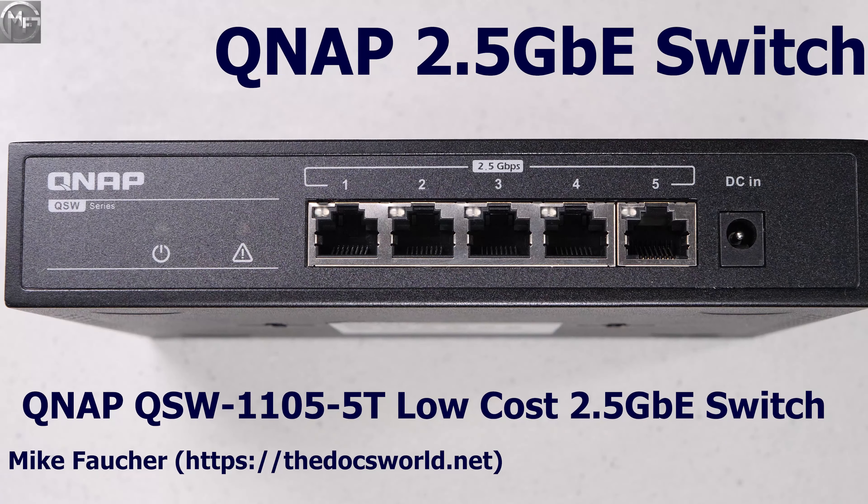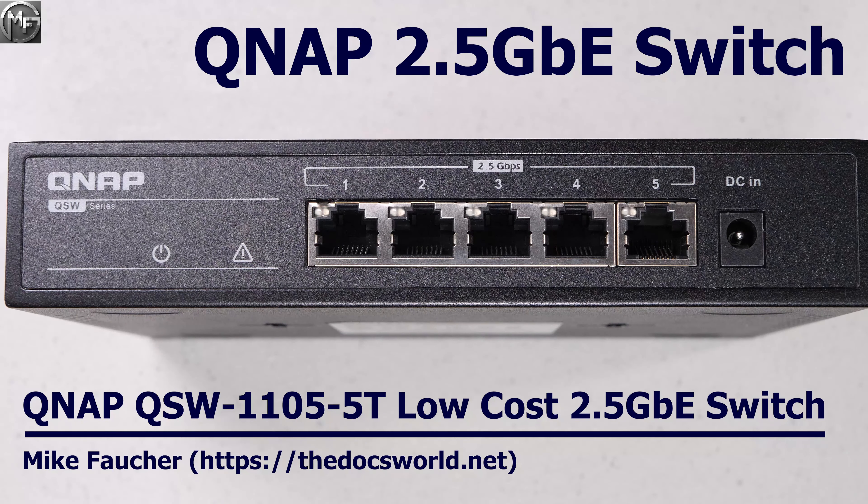In today's video, I want to cover an exciting new product from QNAP. It's the 2.5 gigabit switch that we've been waiting for. If you want to know more about why this is a game changer, then stay tuned for the rest of this video. And if you haven't already done so, please subscribe and click that notifications icon so you'll be notified of any new content.